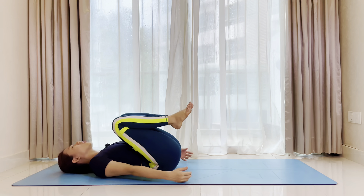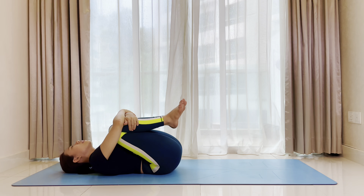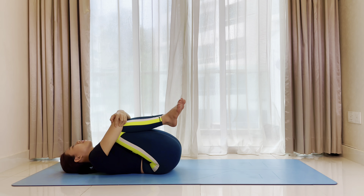Bend the knees into your chest. Hug both knees in. You can grab your opposite forearm or your opposite elbows. Squeeze the knees tight into your chest. Feel the belly pressing into your thighs as you breathe in. Relax as you breathe out.